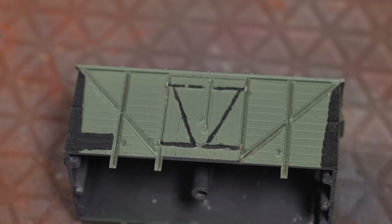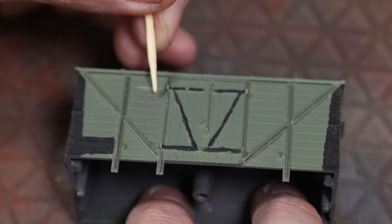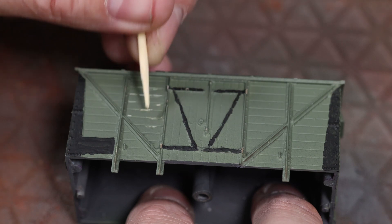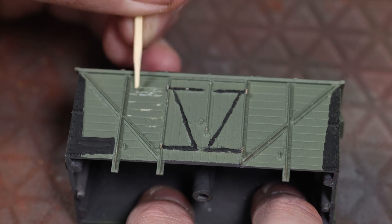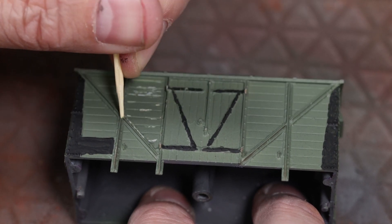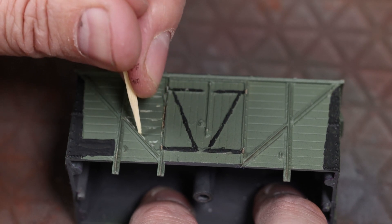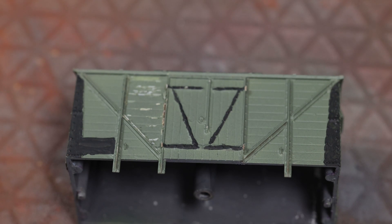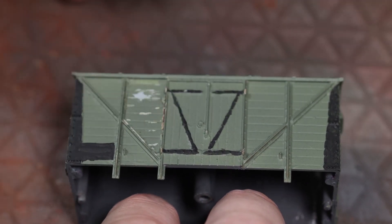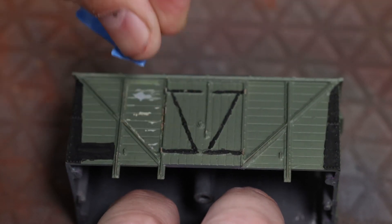Now the moment we've been waiting for — let's see if this effect actually works. From my test I think the best way is to start chipping in a random way, especially between the slats where it would naturally begin. I'm just going to encourage it — you can see it's very soft and chips away really easily. You can leave it at that depending on how far you want to go. Using a bit of masking tape — nothing too sticky — you can see it starts pulling up the paint and lifting it, which is exactly the effect we're after.